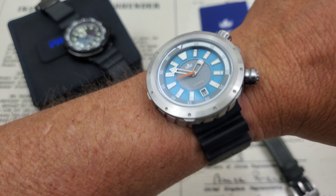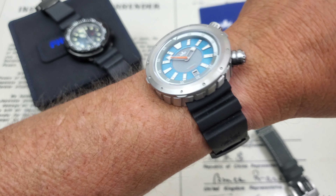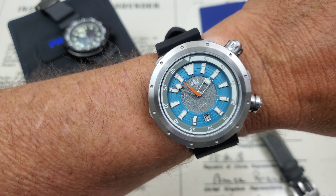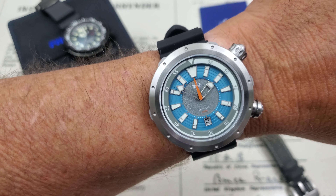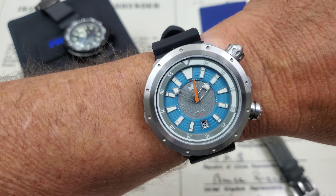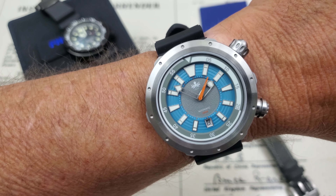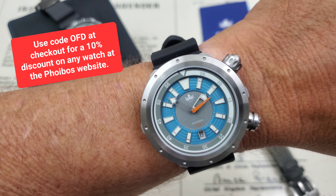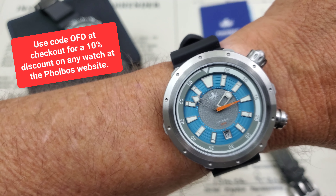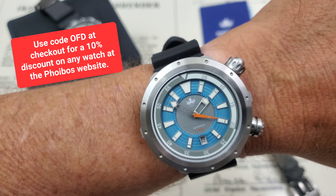There are three or four colorways over at the Phoebus website right now. If you pick one up before December 31st and use the code VORTEX, you get $149 off the retail price of $599 — basically a $150 discount. If you're watching later, use the code OFD at checkout for a 10% discount, available on any watch on their website.